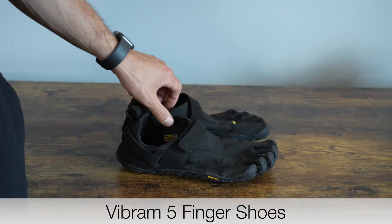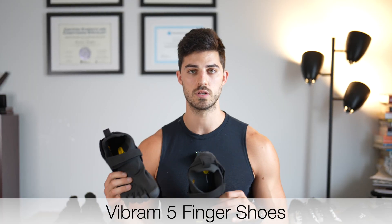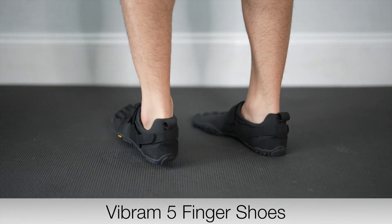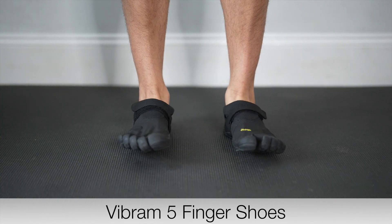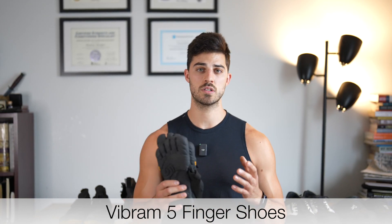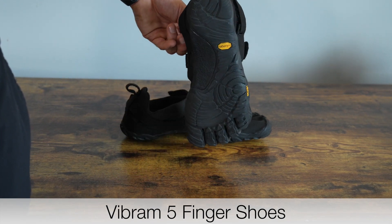The first pair of shoes are the Vibram Five Finger shoes. These shoes fit true to size, so I would recommend getting your exact shoe size. They're as close to barefoot as you can get — your steps will be faster, your force will be more accurate, and you'll spend more time on your toes and less on your heels. I recommend this shoe for anyone who wants to get as close to barefoot as possible and for anyone who wants to learn proper walking and running mechanics.